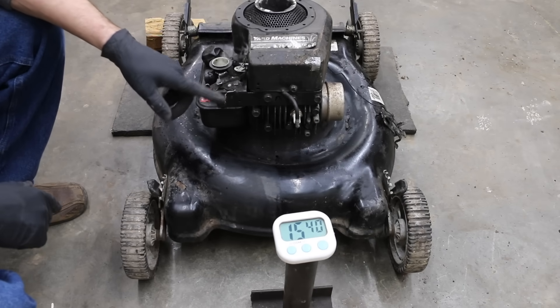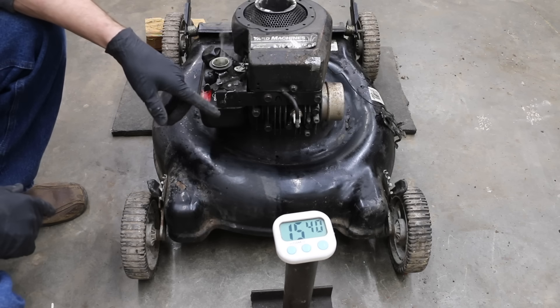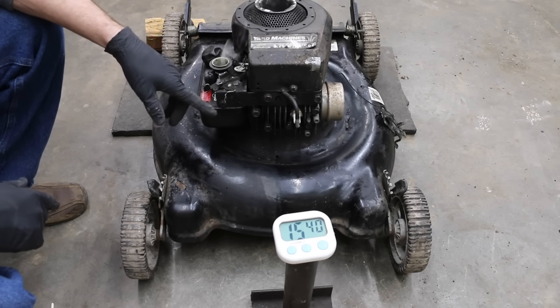Well, on a positive note, it did not seize. However, it sounds like it threw a rod. Let's tear this engine down and take a look inside to see exactly what happened.